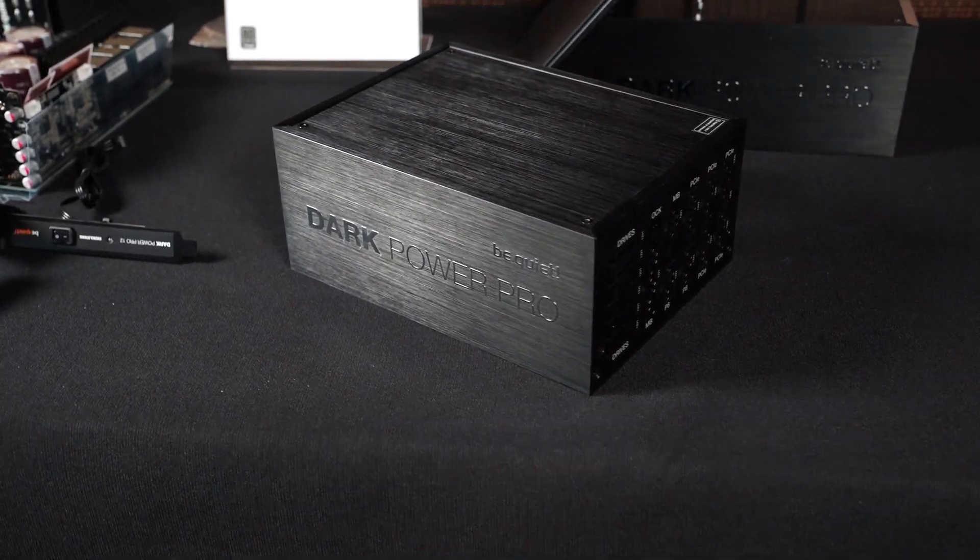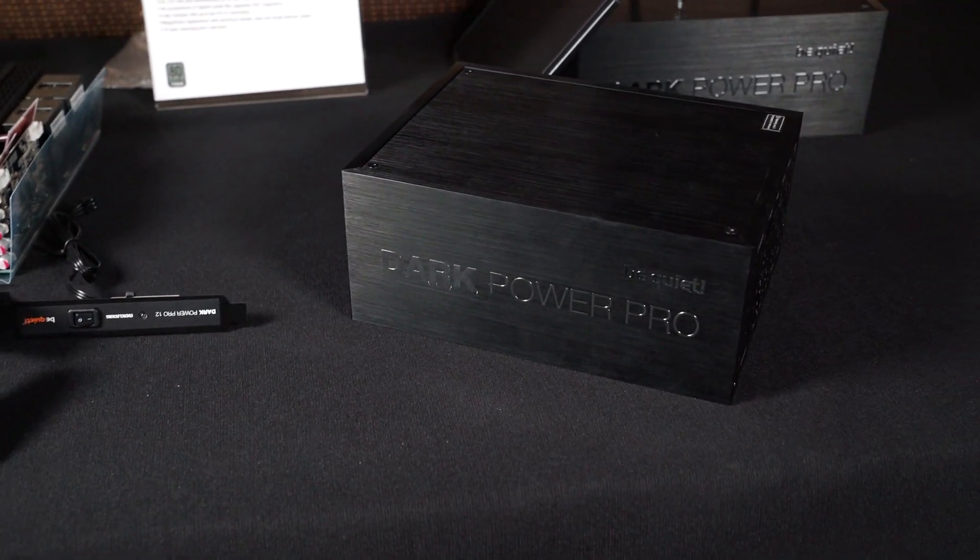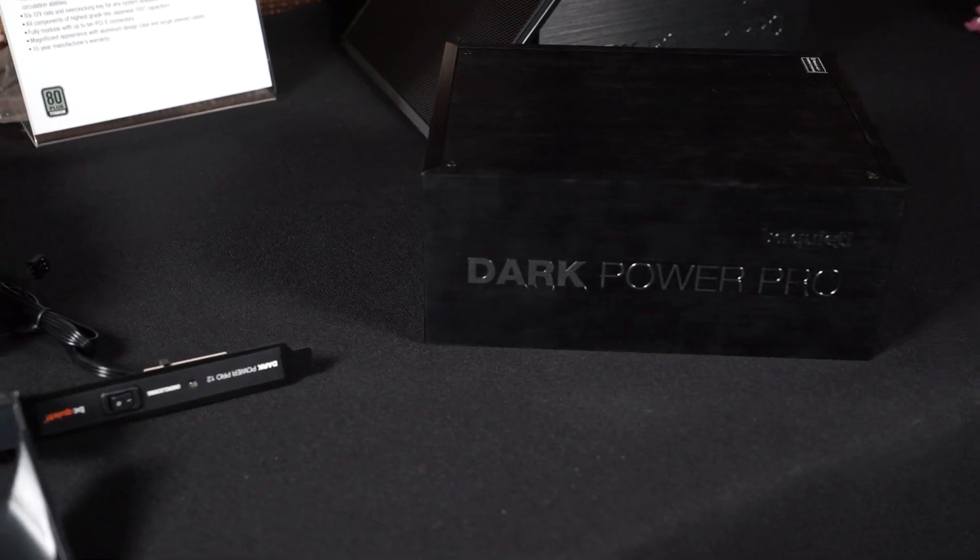We're going to introduce a new PSU really soon — it'll be out next month. It's going to be our high-end, and when I say high-end, I mean properly, properly high-end. Those in the know are familiar with our Dark Base Pro 11; we've had it for almost five years and it still keeps winning awards in roundups, but we really needed to do something that was the ultimate version of a PSU. So what we did — it's called the Dark Base Pro 12, no real surprise — we just went all out on this one.